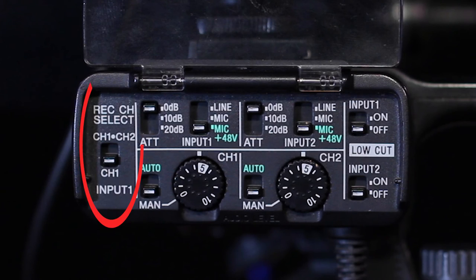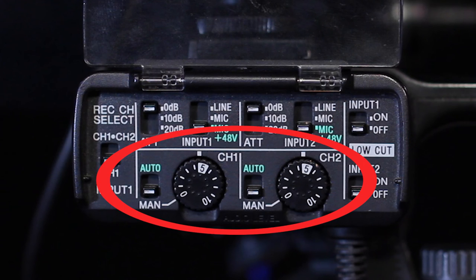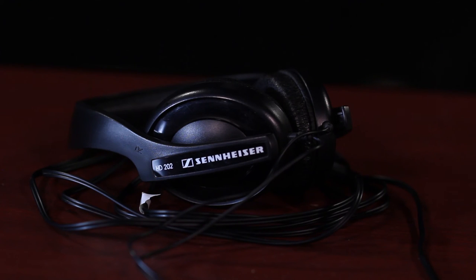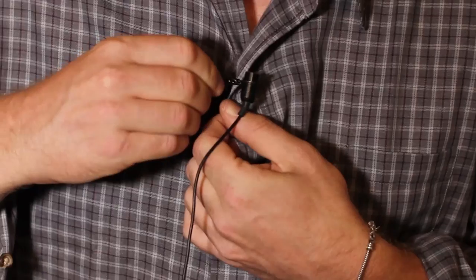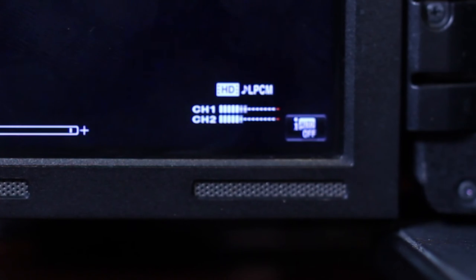Assign input 1 to record to channel 1 only. Set both inputs to mic plus 48V — this will send power to all wired microphones from the camera battery, but will not power wireless equipment. Set the attenuation to zero and turn low-cut off. Set the audio level controls to manual. Always use headphones to monitor the audio you are recording. Clip the lavalier microphone onto yourself and plug in the headphones. Set the audio level so the voice peaks about two-thirds along the audio meter toward the red peak point.